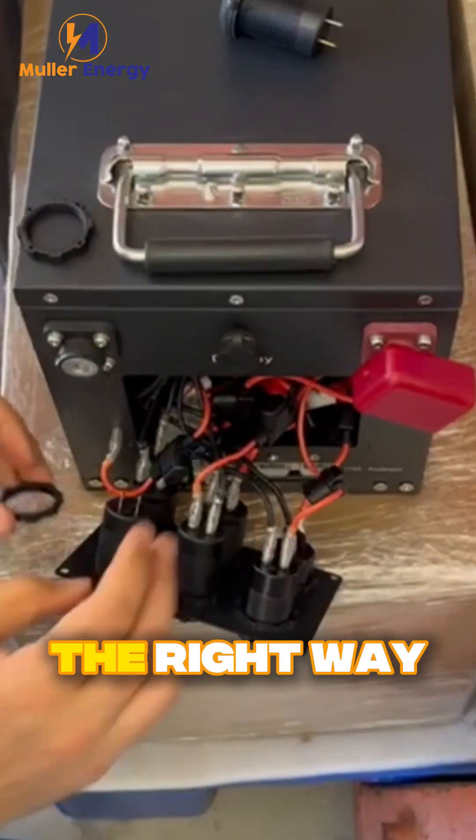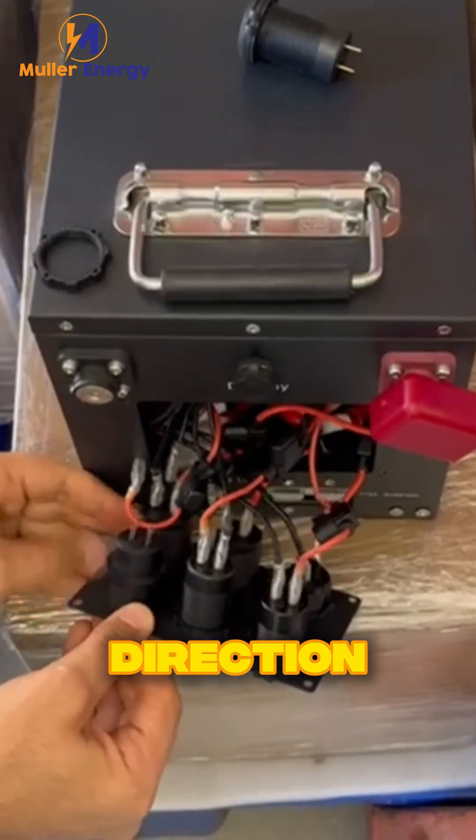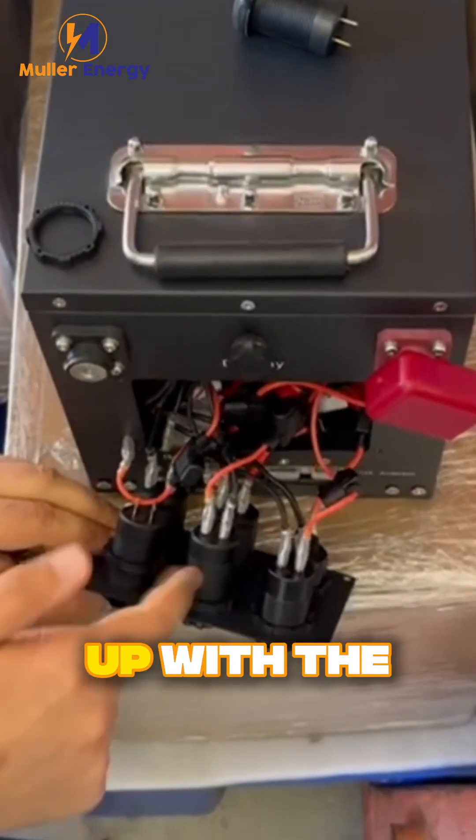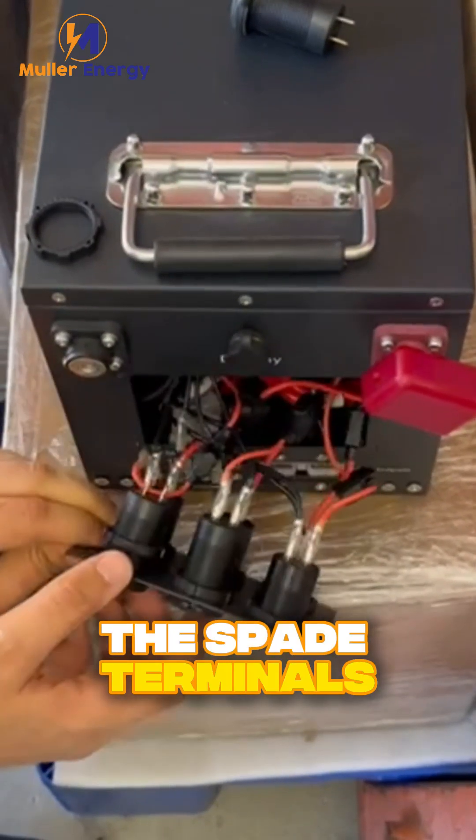Take your replacement USB charger and insert it into the same hole. Make sure it's the right way around with the writing facing the correct direction, then tighten it up with the plastic locking nut. Now reconnect the spade terminals.